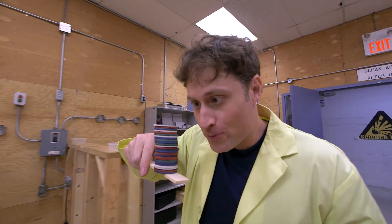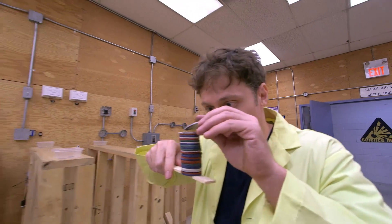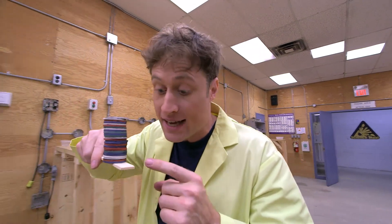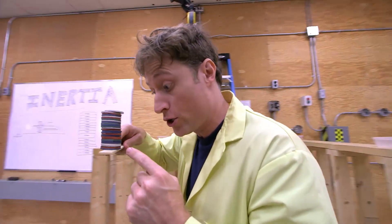Here's another small experiment you can do with inertia. Take a stack of checkers, or game pieces like I have here, or coins. Coins work really well. And a ruler, or something else that's flat — this is the kind of stick they give you at the hardware store to stir your paint with.